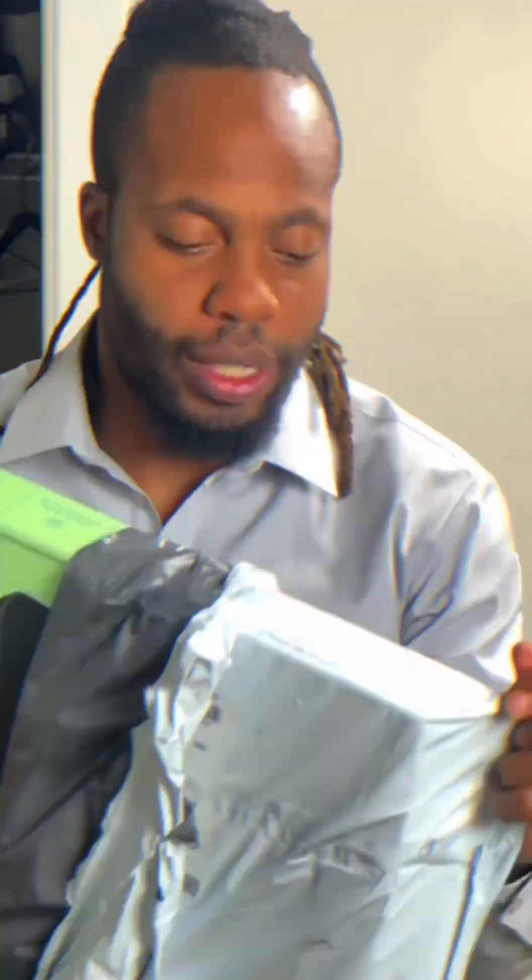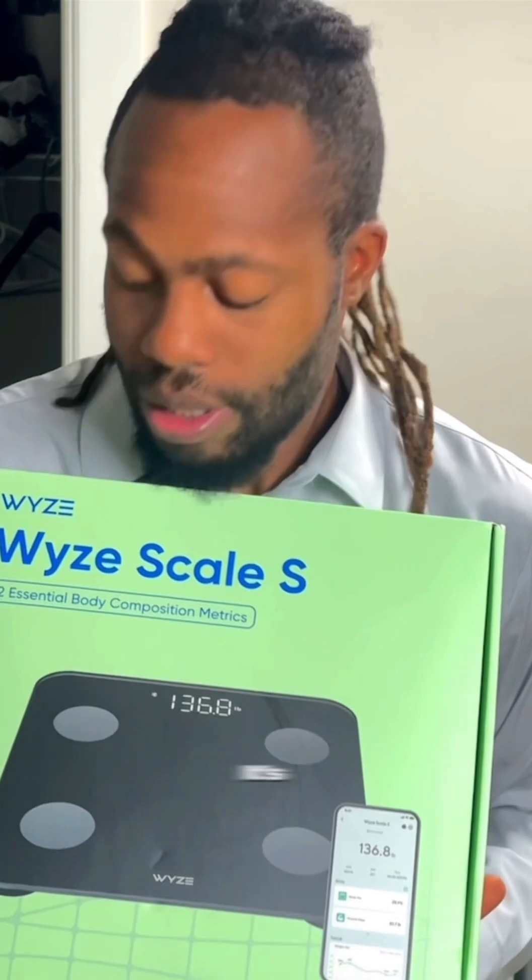I have a new product and we're going to check it out. It's called the Wyze Scale S. The sensor scale even comes with an app — it actually tracks your weight progression, whether you're trying to lose weight or gain weight.